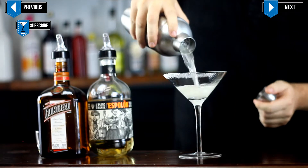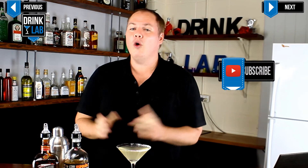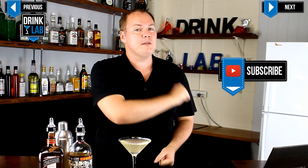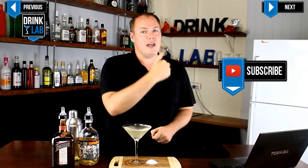Give that a quick shake and pour into your salt rimmed martini glass, and I'll present to you the margarita — a sweet and sour mix all the way from Mexico. Now remember to always make this from scratch and not from a margarita mix, and you will thank me later.